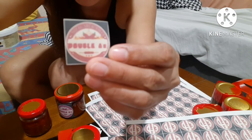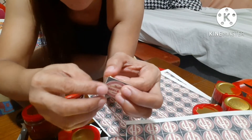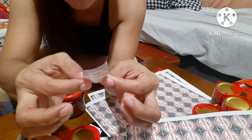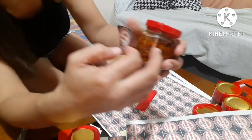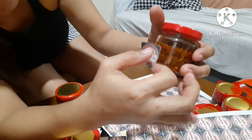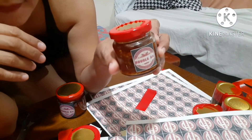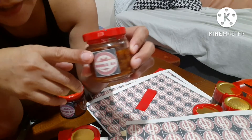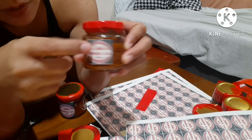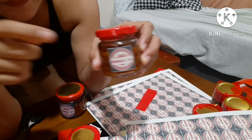Double A. Sticker to, kaya yung nasa likod madali lang maalis. Lagay natin sa gitna. Double A ang nilagay ko kasi letter A yung nagsisimula — letter A nagsisimula yung mga anak ko. Dalawang anak ko. Ayan, double A.